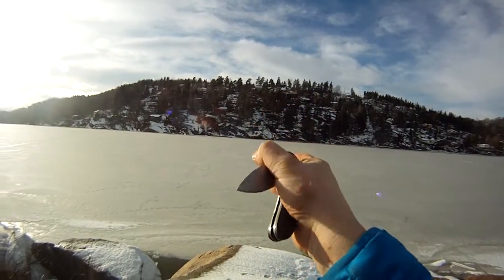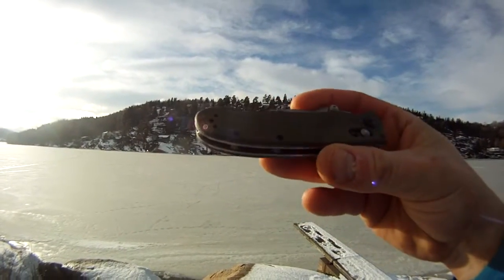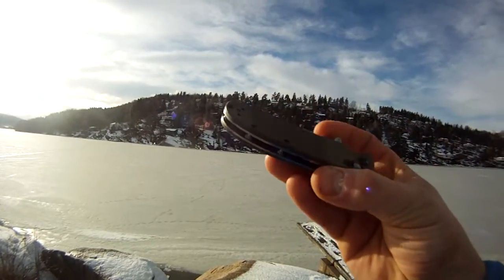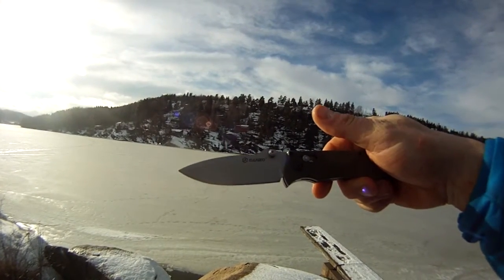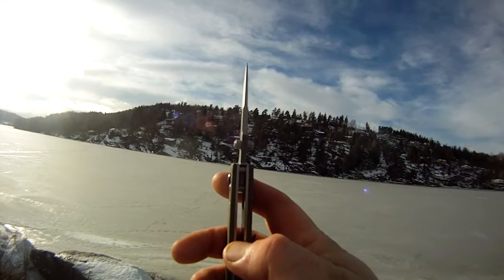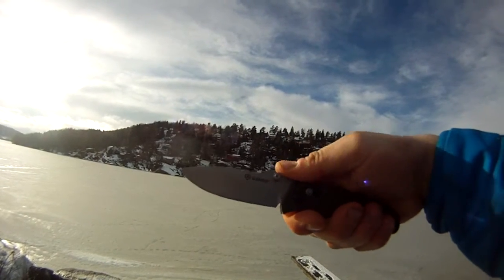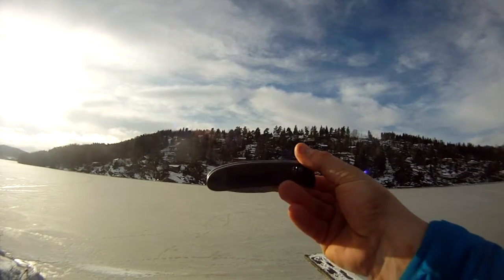Just a cool looking little EDC knife. Overall length is about 7.87 inches. Closed it is about 4.48 inches. The blade length is about 3.35 inches and the blade thickness is about 0.152. I like those jimpings on top of the spine on the blade — comfortable jimpings — and it weighs about 4.76 ounces overall.